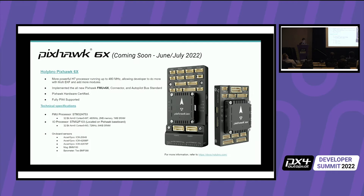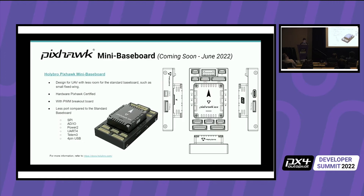On the left side you can see some of the technical specs — the H7 processor, an IO processor, and a bunch of different redundancies. There are three IMUs with InvenSense sensors, an internal magnetometer, and two barometers, giving triple redundancy for safety and other reasons.